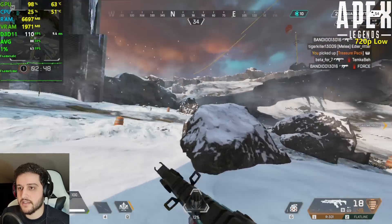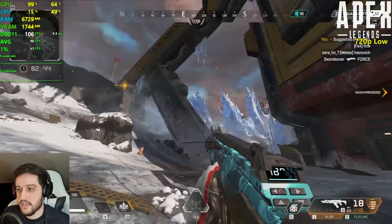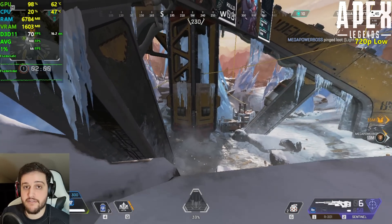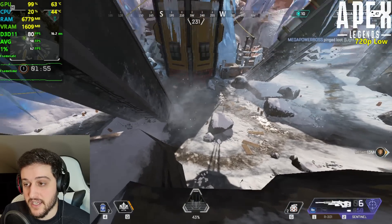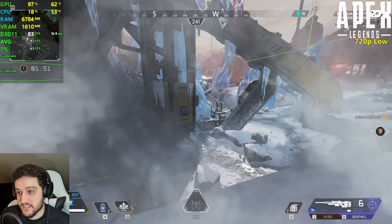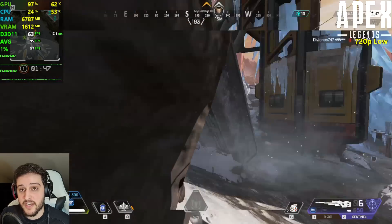I just need a shield and then we're gonna go to the most demanding little spot in this entire map. FPS are in the 100s on average. We went inside to loot and it doesn't drop from 60. What if I throw a smoke — can I make it drop from 60 here? 60? Are you kidding me?